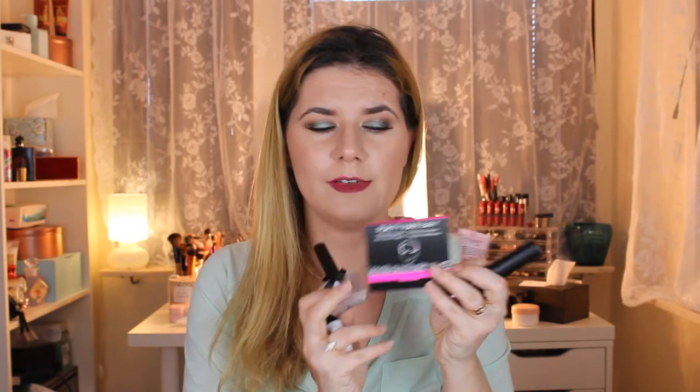These products are definitely something you need, especially now that it's starting to get warmer outside. The oil blotting papers are great for oily skin and I do get oily on my face sometimes, especially at the end of the day. Thank you so much for watching — don't forget to subscribe if you haven't already, and see you soon in my next video. Bye!